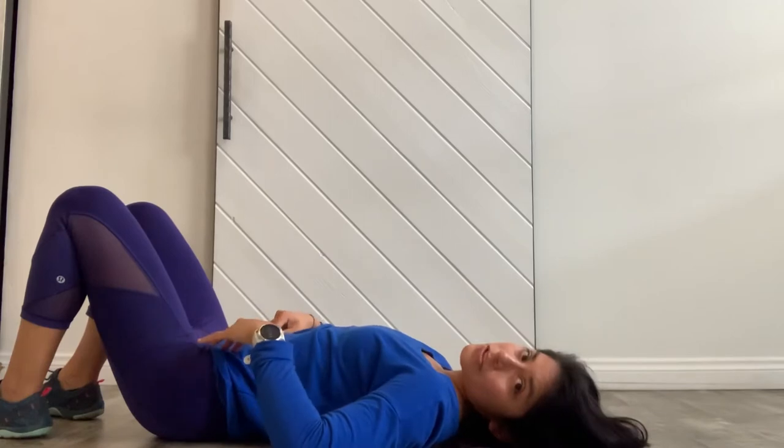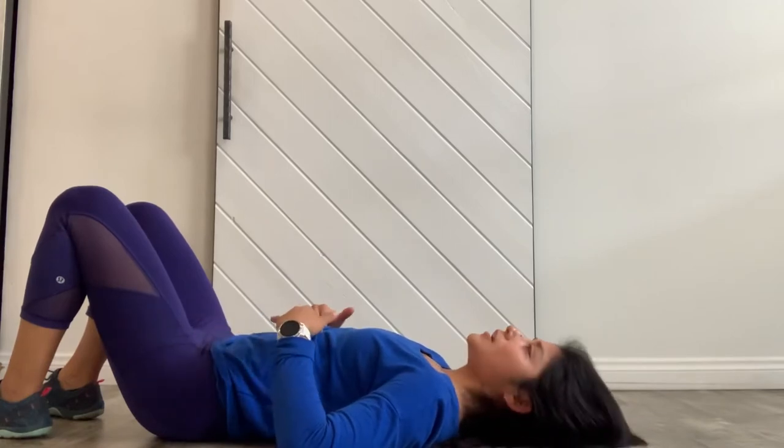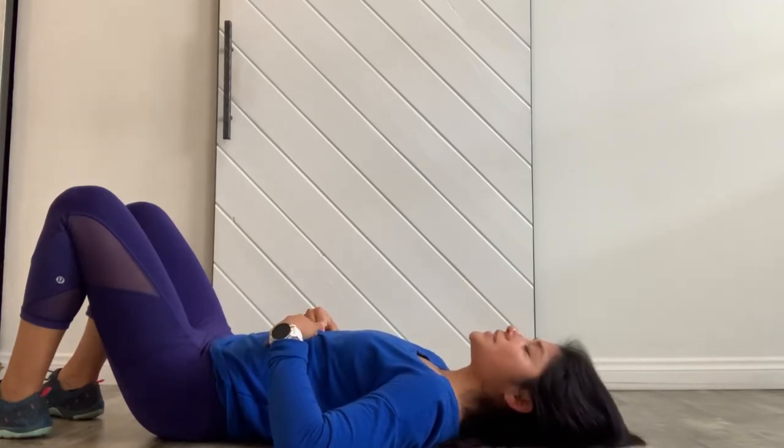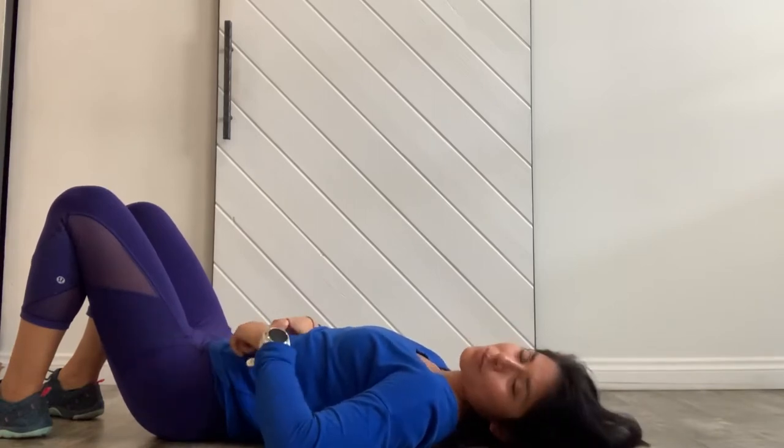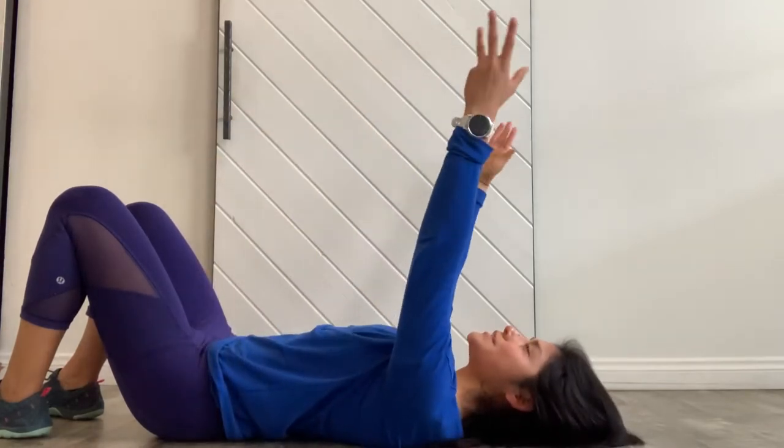A couple more there, and then go ahead and find your neutral — really trying to anchor those sit bones down, exhaling the mid back down and towards the mat, then keeping that natural curve when you push that pubic bone away, pulling the navel in tighter. Feeling like you have to pee — you know I love that cue!